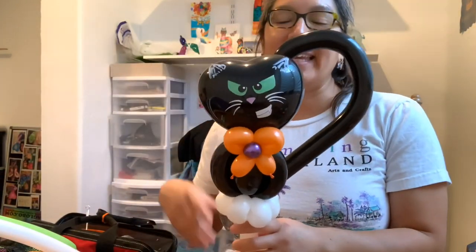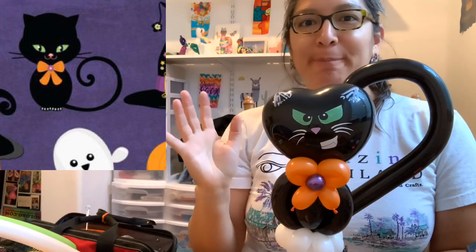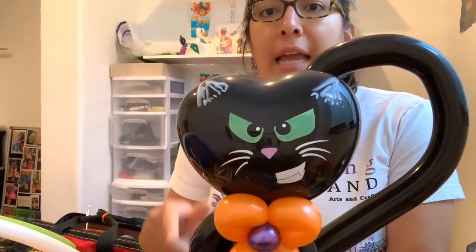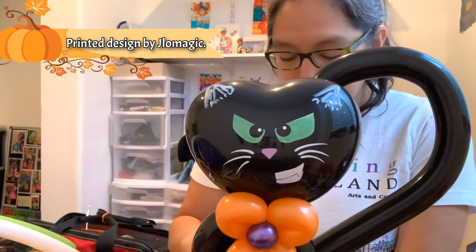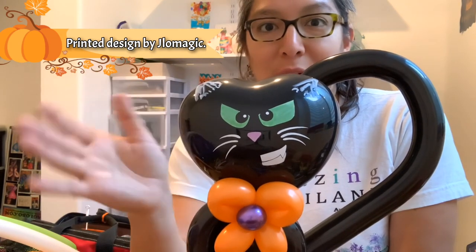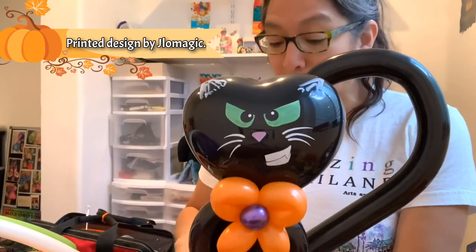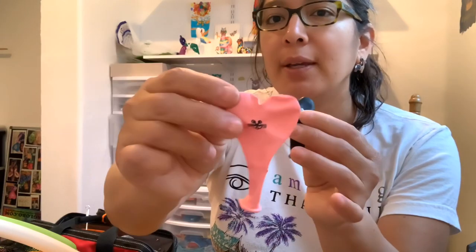Okay, this design is so cute — look at this! It's a kitty cat and I think it's perfect for Halloween. I used that picture to copy the design and make it out of balloons. This is already a printed balloon, it's a hard shape. The artist who made this shape is Juan Gonzalez — he's a really good drawer. He has tutorials on YouTube. But in case you don't have those printed balloons, there are different choices. For Halloween I think black is a perfect choice, don't you think?